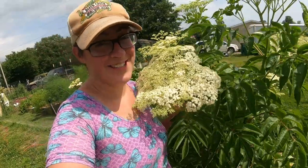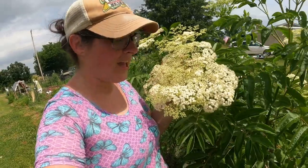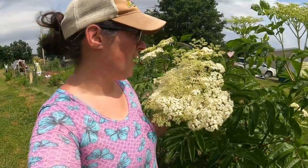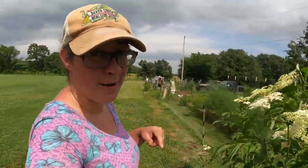Check out the flower cluster on this elderberry plant — this is awesome and I can't wait until this whole thing is all berries. I might have to try to net them away from the birds, but we'll see what happens. The smells keep getting better.